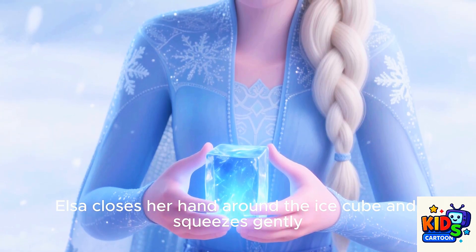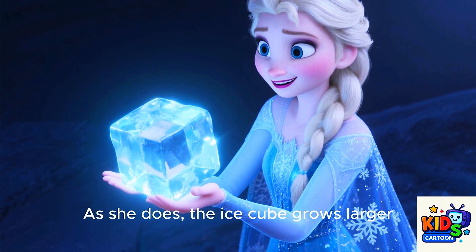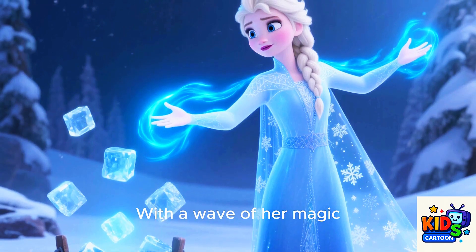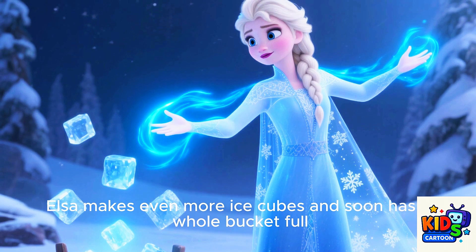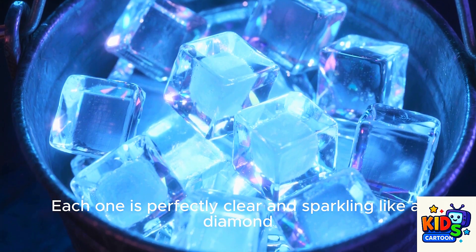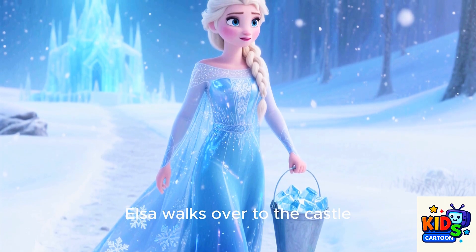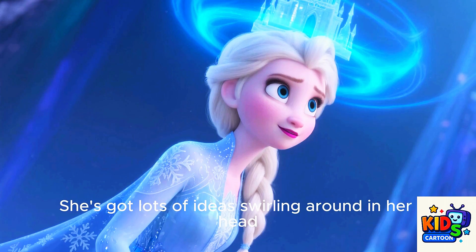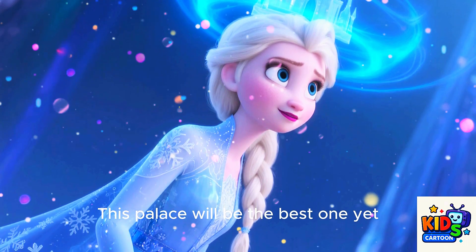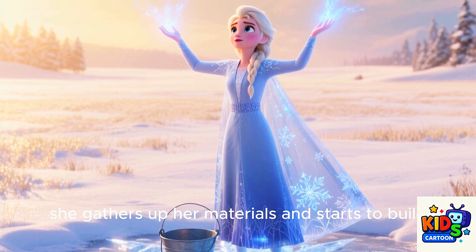A thin layer of ice forms over it, making it into a shiny little ice cube. Elsa closes her hand around the ice cube and squeezes gently. As she does, the ice cube grows larger, becoming smooth and polished. With a wave of her magic, Elsa makes even more ice cubes and soon has a whole bucket full. Each one is perfectly clear and sparkling like a diamond. With her bucket of ice cubes in hand, Elsa walks over to the castle. She's got lots of ideas swirling around in her head. This palace will be the best one yet. Taking a deep breath, she gathers up her materials and starts to build.